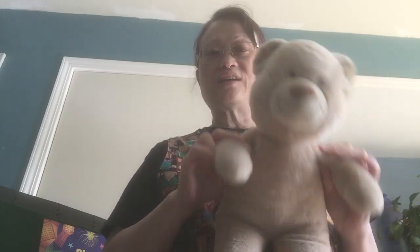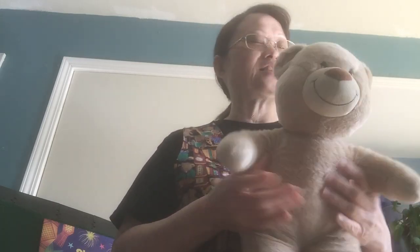Now it is time for our exercises. Are you ready to exercise? First, we're going to reach up, up, up and try to touch the ceiling. Exercises, exercises, let's all do our exercises. Now we're going to reach down, down, down — try to touch your toes. Exercises, exercises, let's all do our exercises.